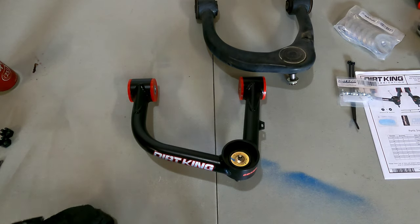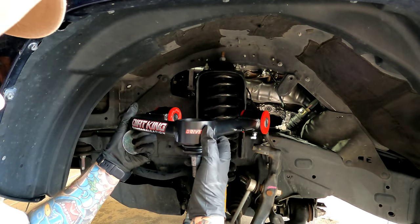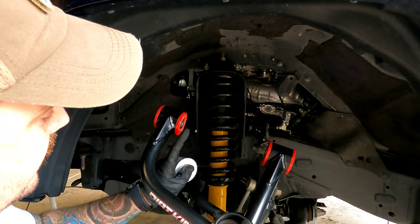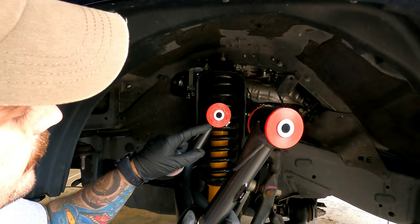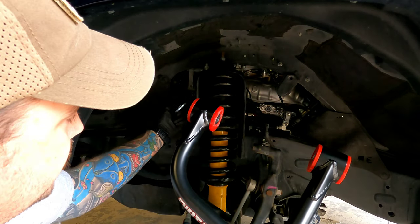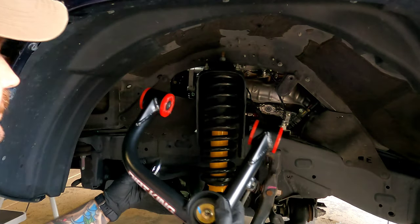Now for reinstallation of the new upper control arms. We know this is the driver's side because it says 'Driver' right on the arm. You have new washers that go between the outside of each bushing and the shock tower on both sides. The instructions say to put a little bit of grease on the outside between the washer and the bushing. We'll get the bolt started — if you have someone in the engine compartment they can feed it through — and get the washers and bushing in place.